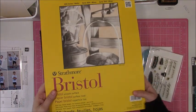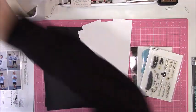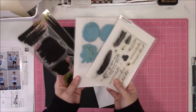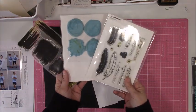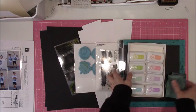I also have some strips of paper cut to 3x12 inches. This is Bristol Smooth cardstock. Typically, you see a lot of people using it for watercolor, especially for the Zig Clean Color Real Brush Markers. And then here, I've got a couple really old stamp sets.